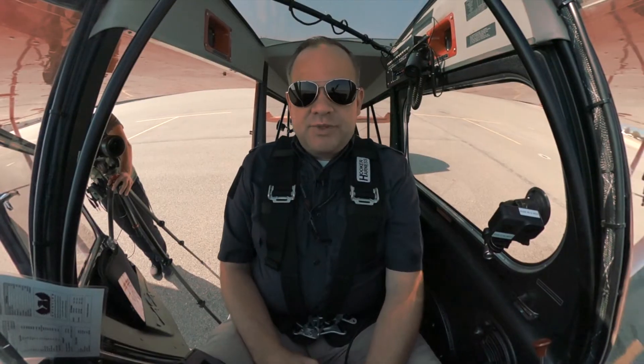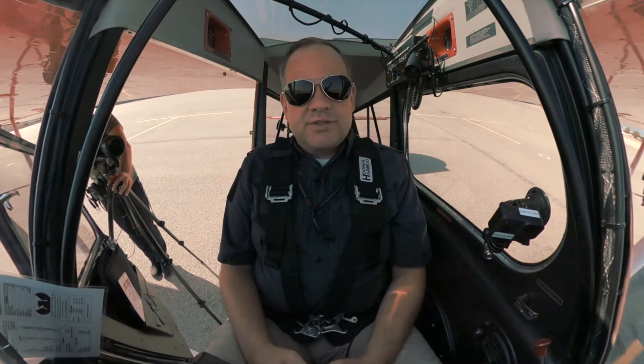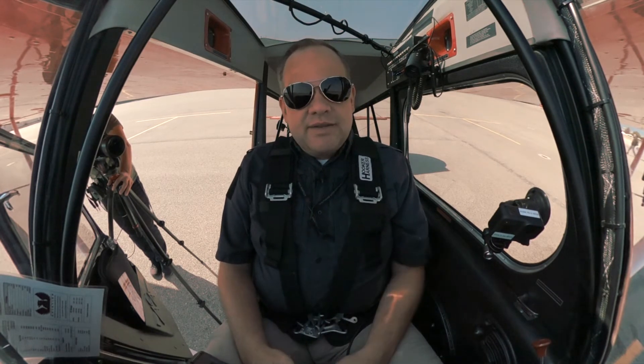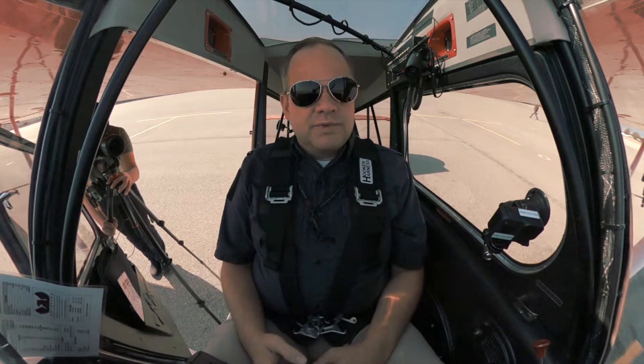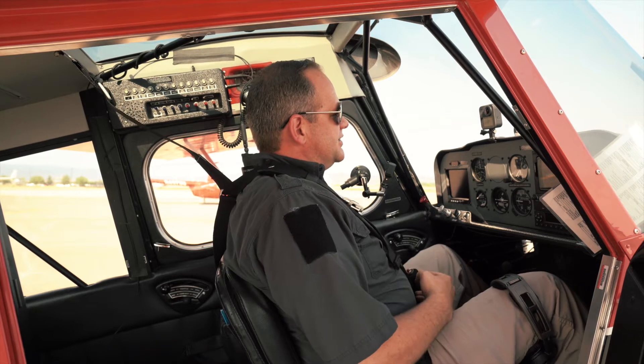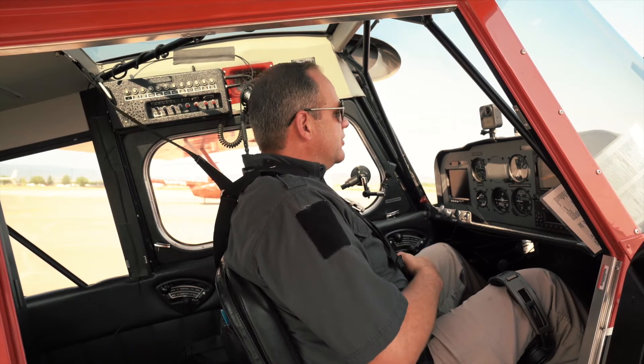All right, so as we get started here, we've buckled ourselves in with our five-point seat harness. We're always flying this airplane, no matter if we're in the air or on the ground — we always fly the aircraft. So to get started, we're going to pull the stick aft all the way and hold it with our hands.